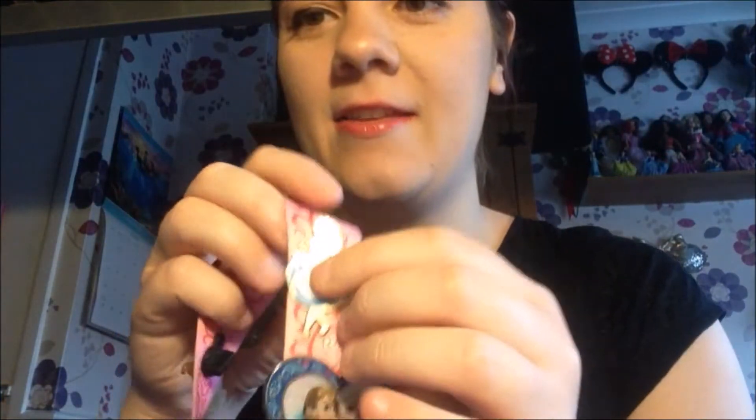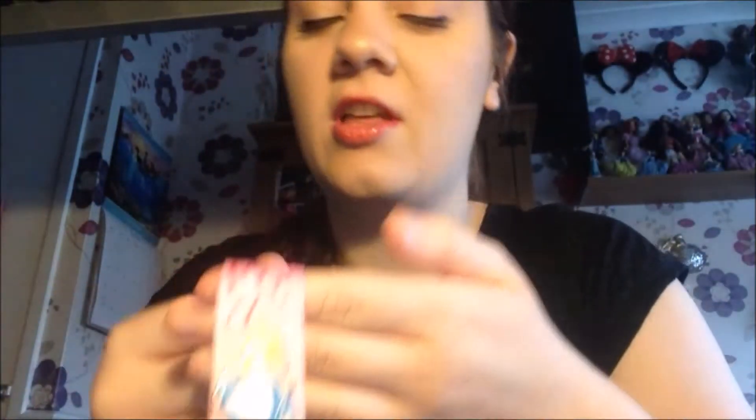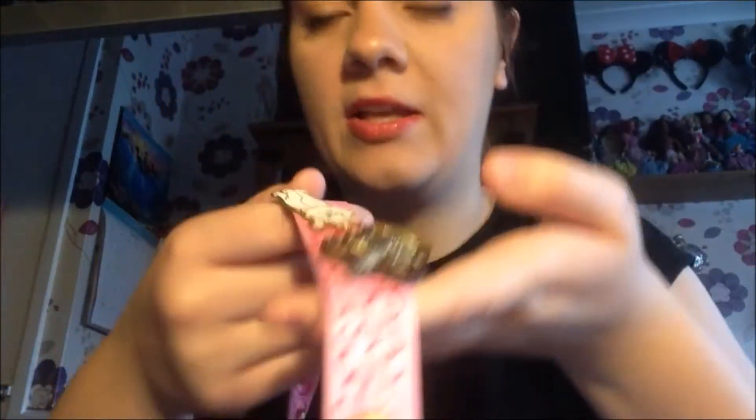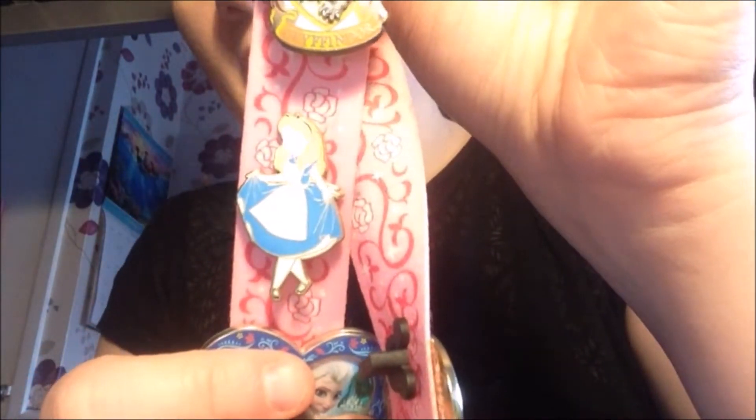Next we have little Alice. Alice in Wonderland is one of my favourite Disney films, so I just thought it'd be cute to have Alice on there. Alice's back just fell off — wonderful! I've got a habit of biting my nails, and lockdown has made it worse, let's be honest. Alice was from Walt Disney World.